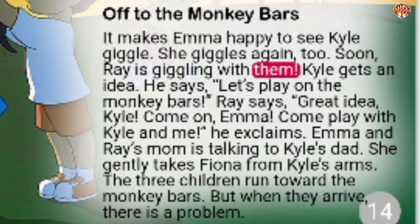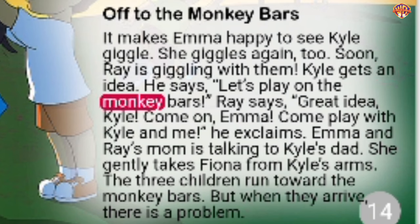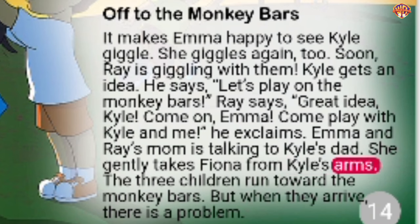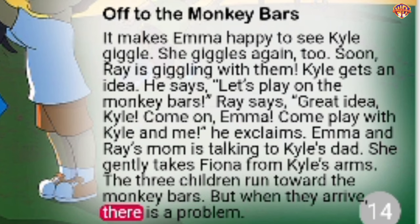It makes Emma happy to see Kyle giggle. She giggles again too. Soon, Ray is giggling with them. Kyle gets an idea. He says, 'Let's play on the monkey bars.' Ray says, 'Great idea, Kyle. Come on, Emma, come play with Kyle and me!' Emma and Ray's mom is talking to Kyle's dad. She gently takes Fiona from Kyle's arms. The three children run toward the monkey bars, but when they arrive, there is a problem.